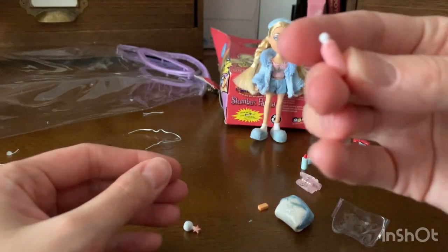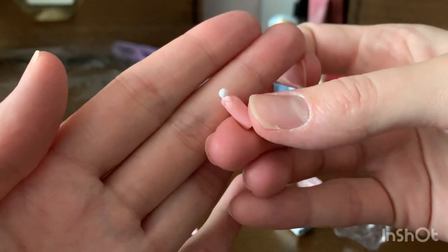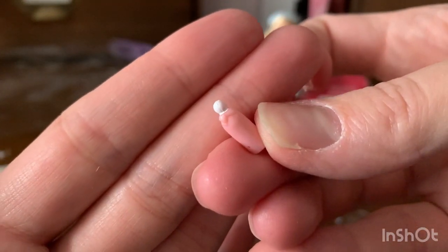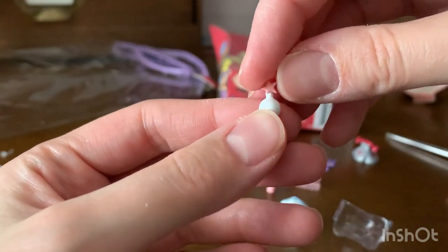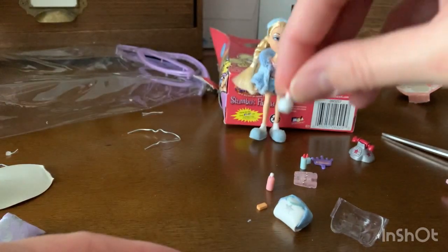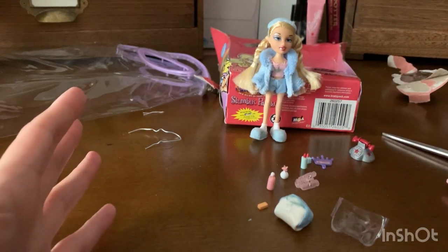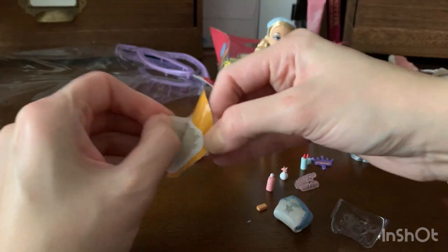And then we've got this mutated shampoo bottle. Is that supposed to be like a bow or something? Perfume? Who's to say? Wait, this has got to be perfume. And then the eraser thing — if you can think of what the heck that eraser thing is, leave it in the comments below. I'm dying to know what the hell that is.